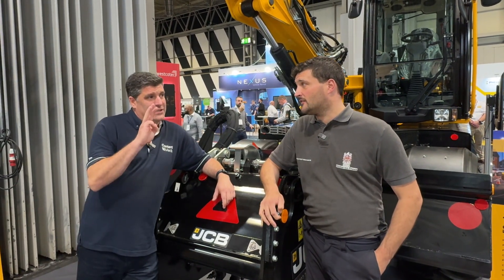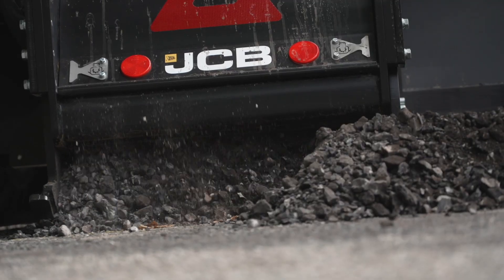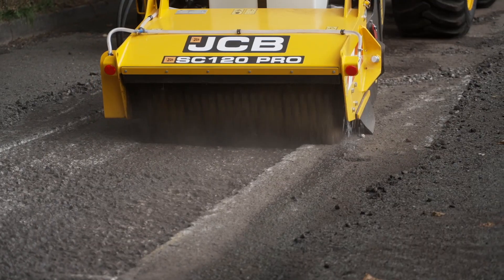We've got three words to say to people when we call this machine. First of all, what do we do? Cut. Then what do we do? Crop. And then clean.